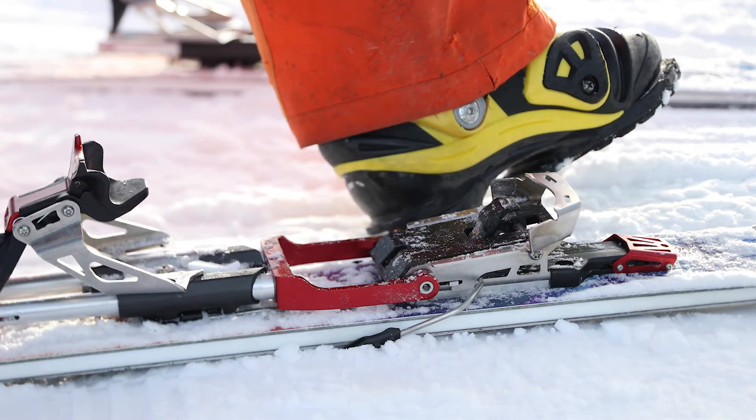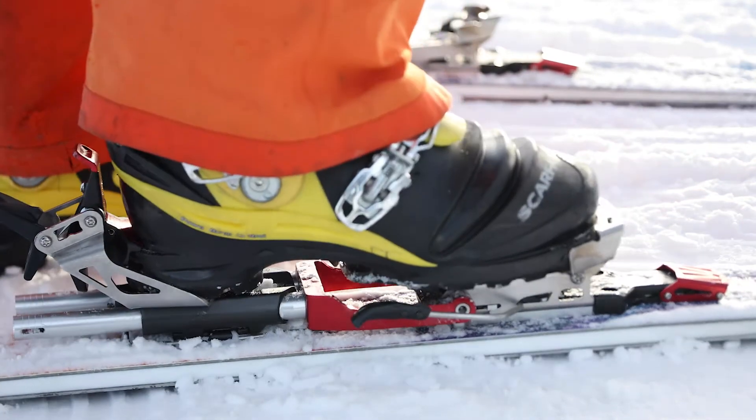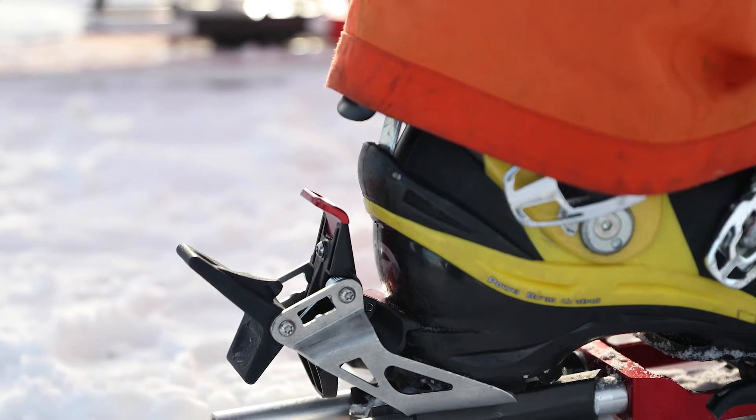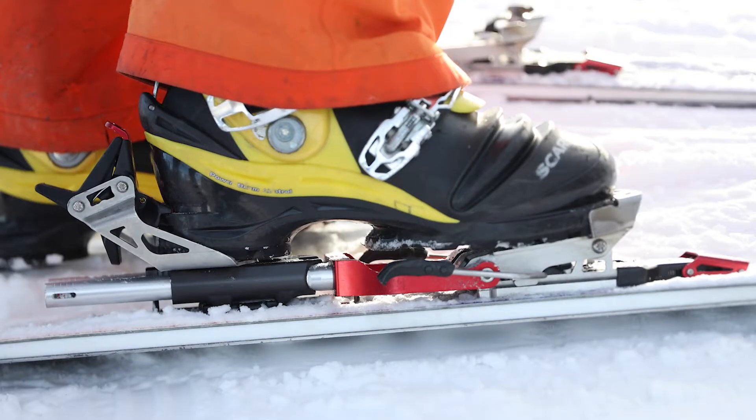Stepping into the BMF R or BMF 3 is very simple. Put your toe in, and then step with your heel down in, and the final step is to put the safety into place.